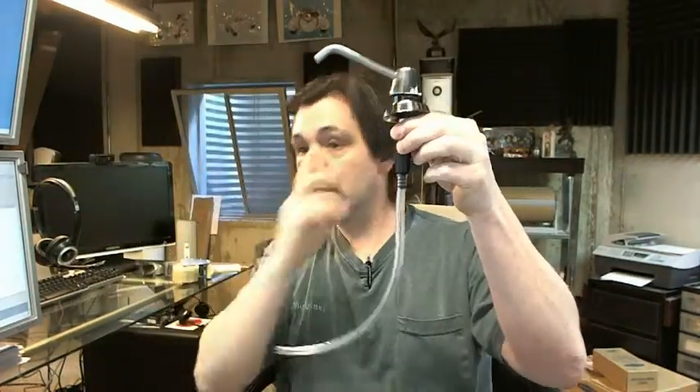Hello, my name is Rich Howard, owner of Architectural Builder Supply. This video is to bring you a closer look at the Bobrick 822 lavatory mounted soap dispenser, 34 ounce capacity.